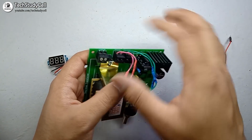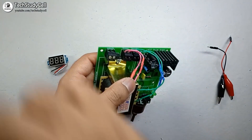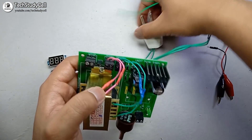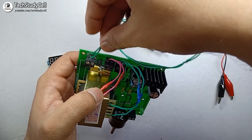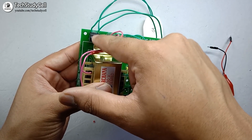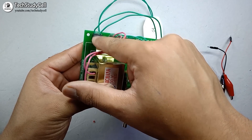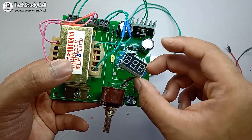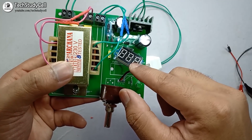Now I will connect 230 volts at this terminal. I will connect this 2-pin plug with this terminal. Now you can see I have connected the 230 volt at this terminal. I have also connected this small digital voltmeter with this terminal to get the output voltage.